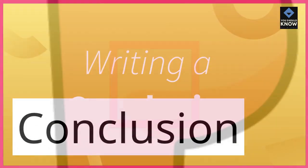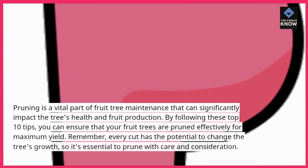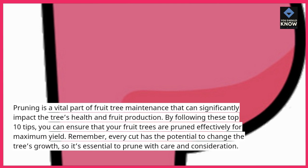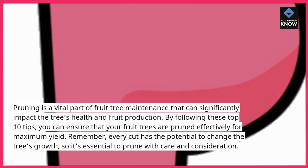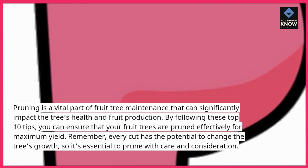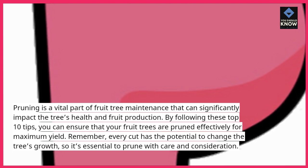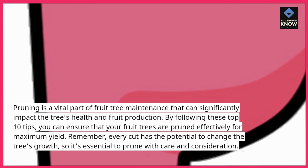Pruning is a vital part of fruit tree maintenance that can significantly impact the tree's health and fruit production. By following these top 10 tips, you can ensure that your fruit trees are pruned effectively for maximum yield. Remember, every cut has the potential to change the tree's growth, so it's essential to prune with care and consideration.